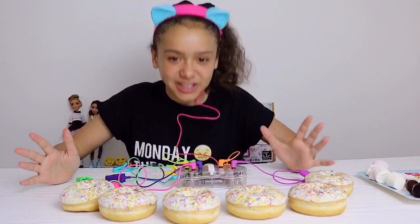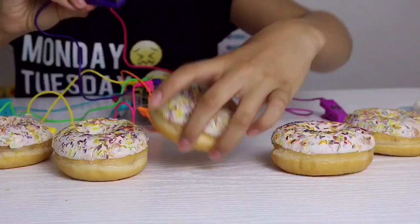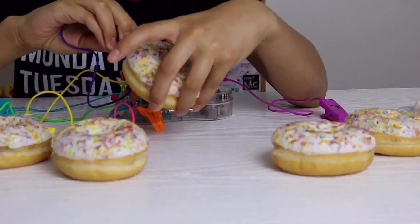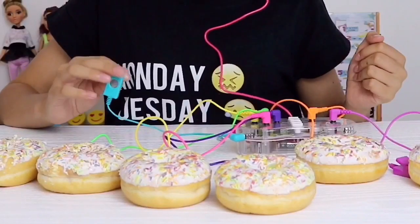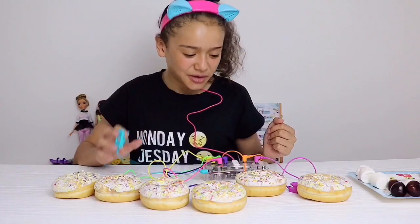My first experiment is gonna be with these doughnuts. I'm not sure I'm gonna make much of a circuit with doughnuts, but it's just an experiment. Okay, I'm all set up — let's see if I can make music using doughnuts.